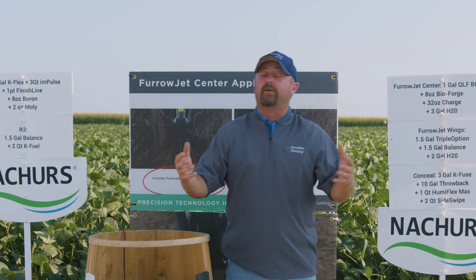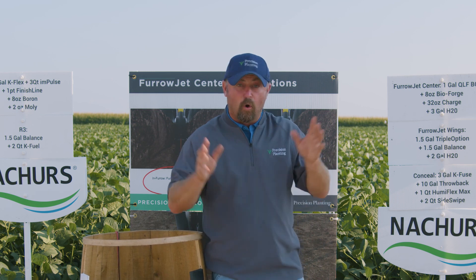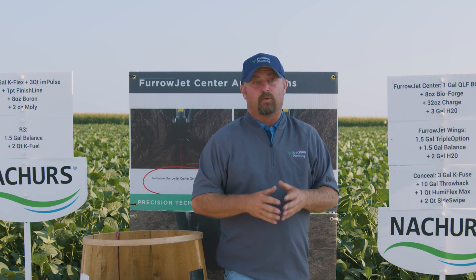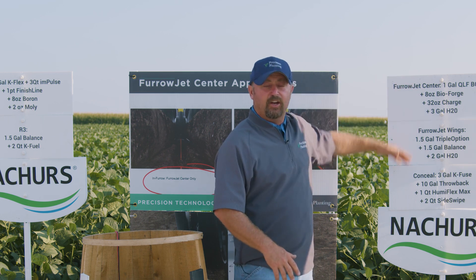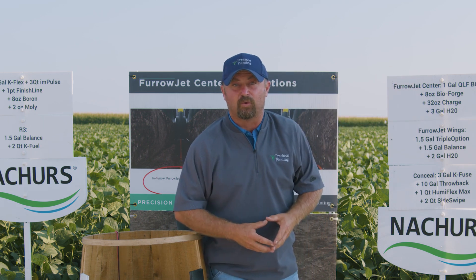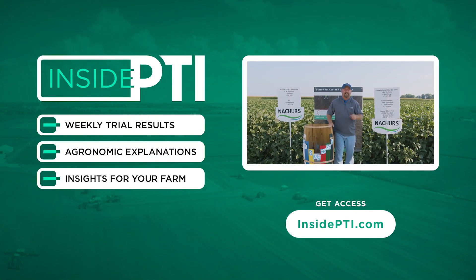I just wanted to show you some of the four-bean pods we're seeing in the field. I'm excited to see what these beans are going to yield — I'm hoping for over 100 bushels per acre — and we're going to really try to evaluate what's contributing to yield and maybe to some of these four-bean pods as well. Thanks for watching this episode of Inside PTI. If you have any questions, reach out to your local Precision Planting dealer or send us an email at InsidePTI@PrecisionPlanting.com.